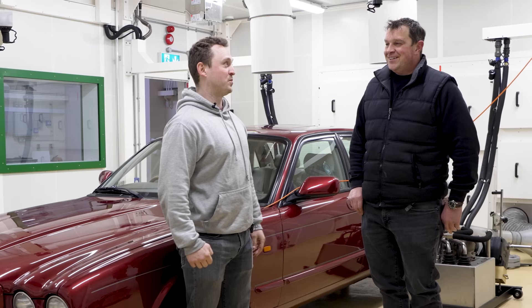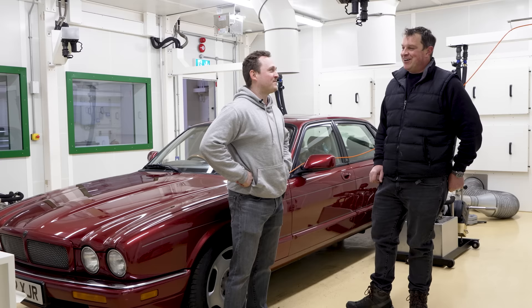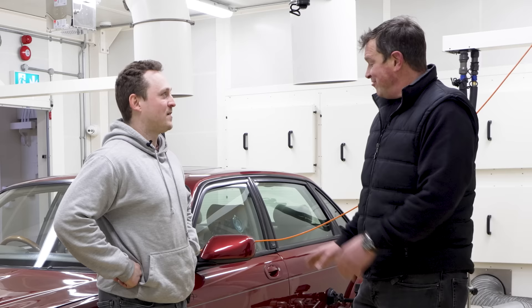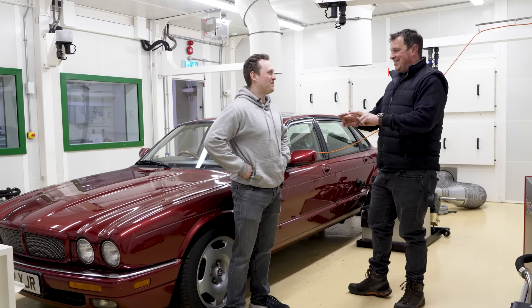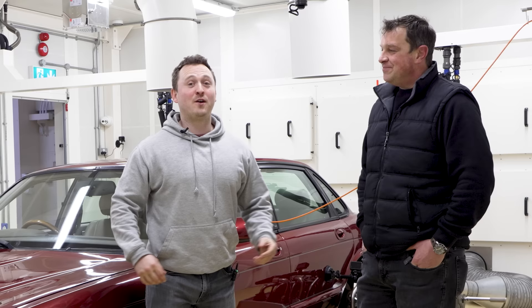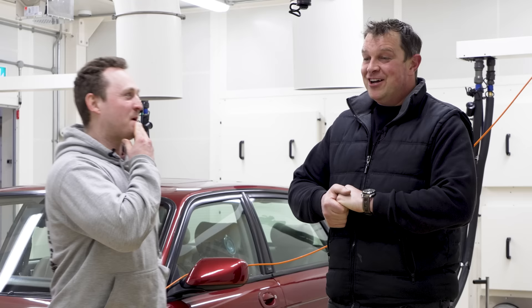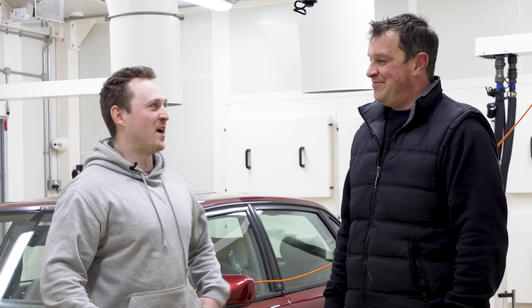Jimmy Jag is now on the Nicholson McLaren dyno — not your everyday dyno. As a general rule they normally have lots of race cars and very exotic stuff in here. They did a pre-run a few weeks ago with the old gearbox and got a figure of 275 rear wheel horsepower. Now it's time to see what we've got. If we get more than 275, Tom's done a good job; if we get any less, he's doing the walk of shame. Tom's hoping for a good 10% plus gain at the wheels — anything around the 300 mark he'd be really happy with.